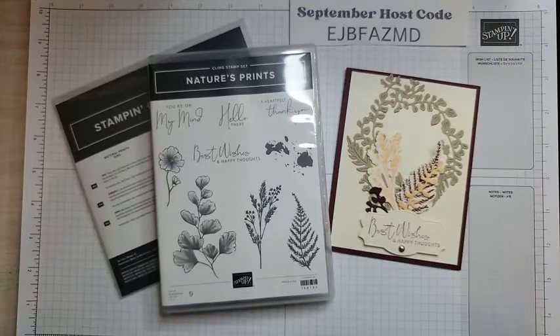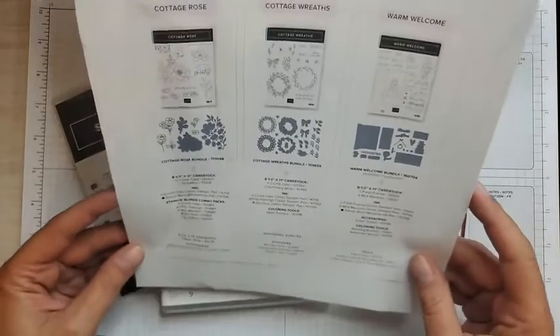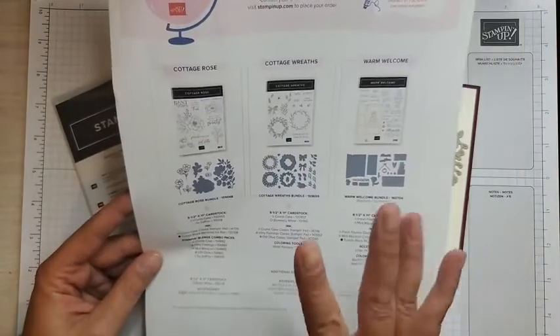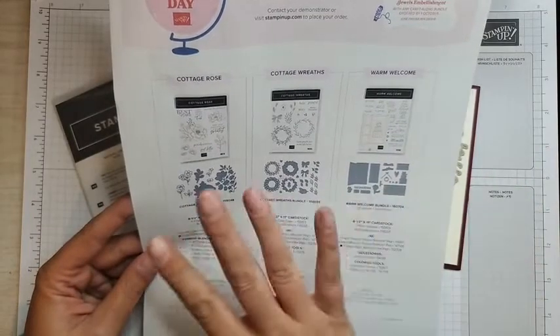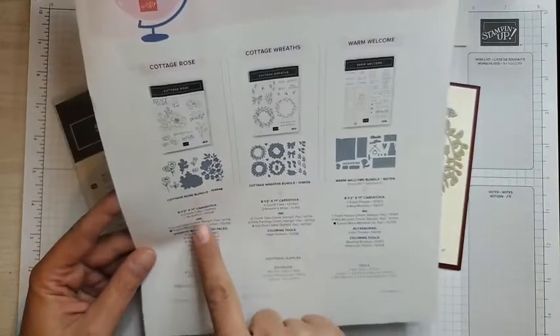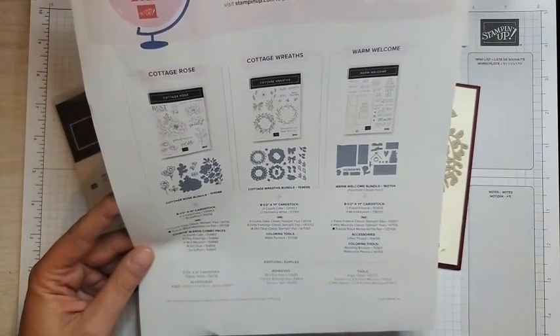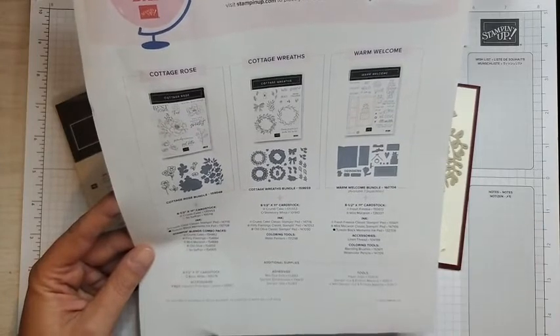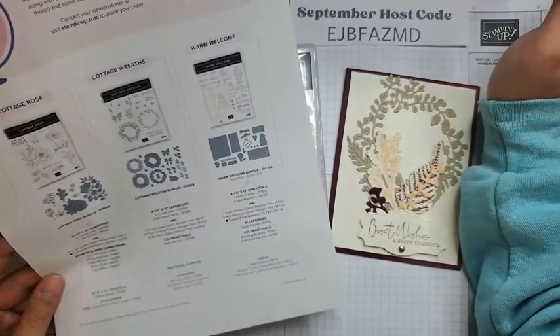So next Saturday, not tomorrow, but next Saturday, October 1st, is World Card Making Day, which is super exciting. It's a day where people from all over the world make cards. Stampin' Up! is doing a free event — the link to that is in the description of this video. They also have three bundles they are promoting for this, and when you order any one of these bundles in my online store, you get a free pack of the Iridescent Pearl Basic Jewels. That is super fun.